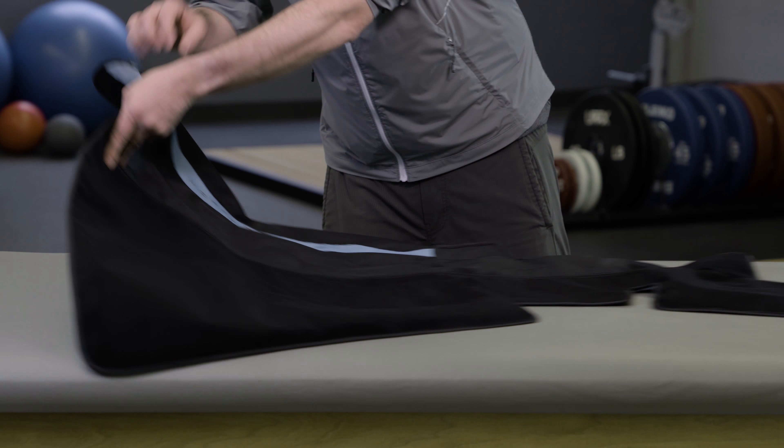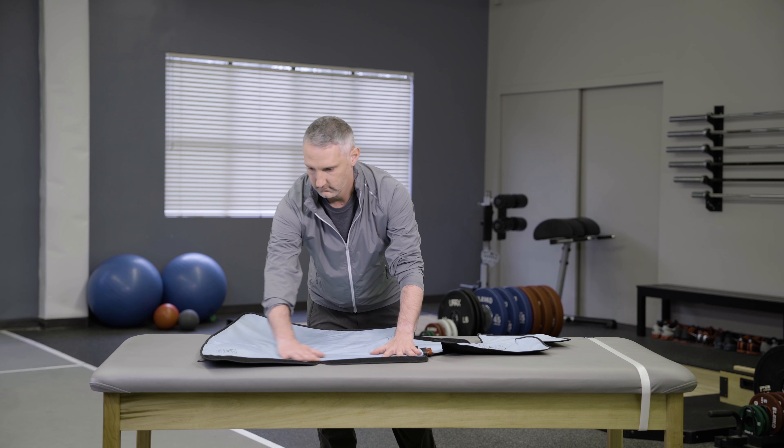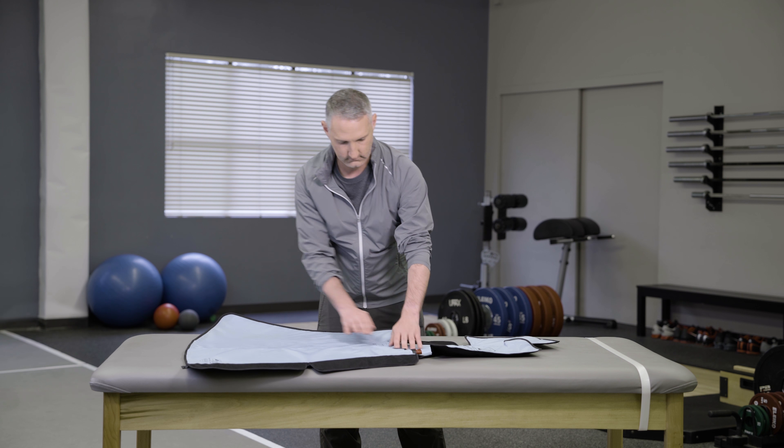After assembly, flip the wrap over with the blue side up and ensure the heat exchanger is uniformly laid out and smooth inside the sleeve.